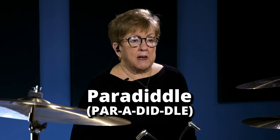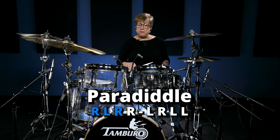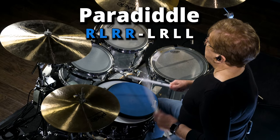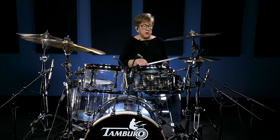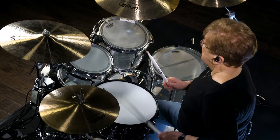The first one we're going to do is just the paradiddle in its original form. That's your basic right, left, right, right, left, right, left, left — and it goes like this: paradiddle, paradiddle. Notice when I play them, I am playing the ghost notes. If you play them all loud, they're just a lot of noise. If you use the ghost notes, it just makes it tasty.